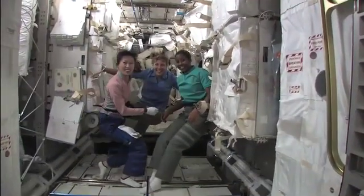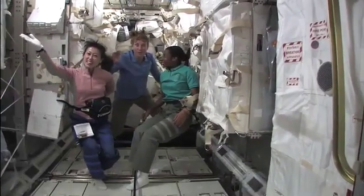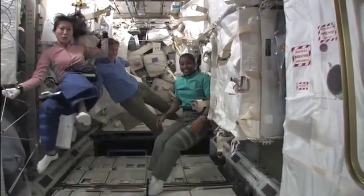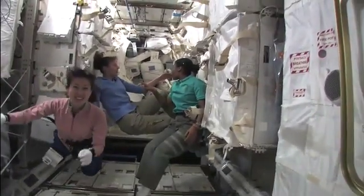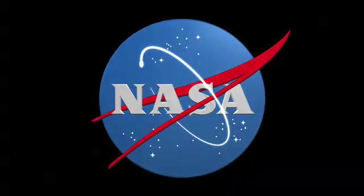Here we've got some more activity going on in the MPLM. We have our three young ladies that are integral to the STS-131 transfer team, having a little fun and goofing off. And of course we'll make sure they give all that goof-off time back. We'll come back. Let's go. We'll be here.